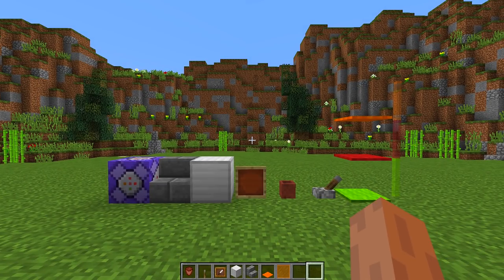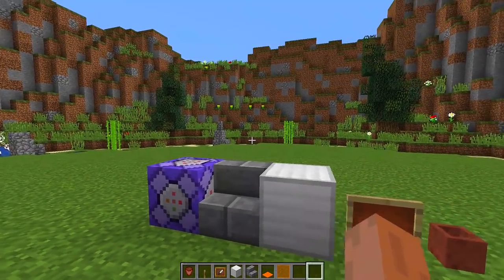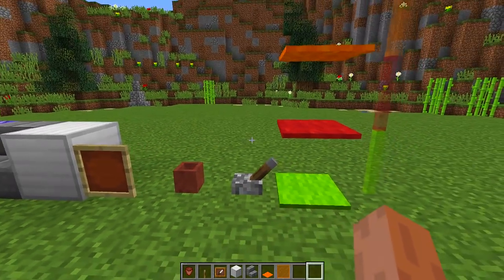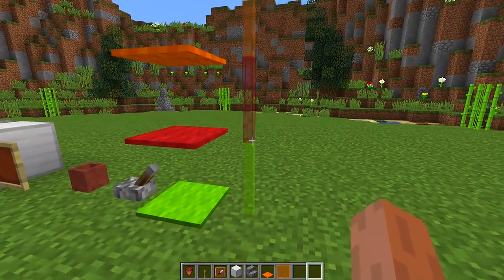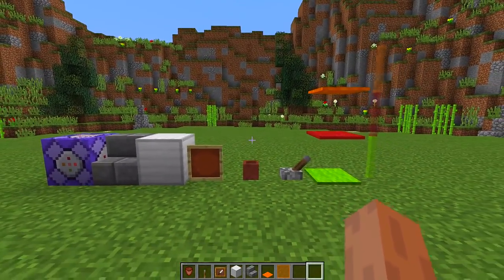To make this really awesome soda machine, we are going to need all the blocks you can see in front of me: a command block, stone brick stairs, iron blocks, item frames, flower pots, levers, three different types of carpet — I'm using green, red, and orange — and the same color stained glass: green, red, and orange.